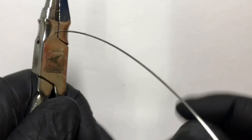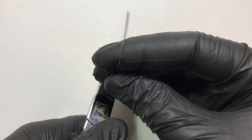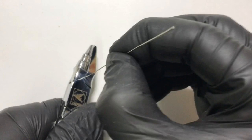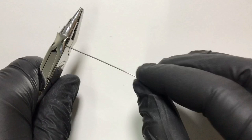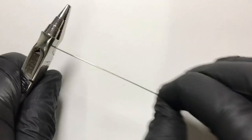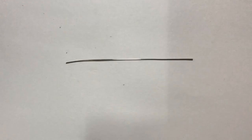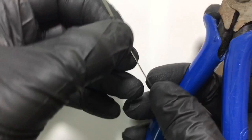In the first step we need to straighten the 23-gauge wire. We will hold one end of this wire in the flat base of the universal plier and with finger and thumb pressure straighten it up. This straightening helps us remove the residual curves or kinks that are present in the wire. Once we are done with straightening, we cut both ends of the wire to get a perfectly straight wire.